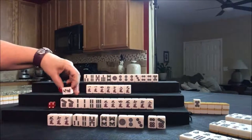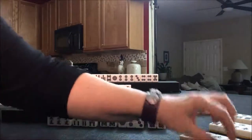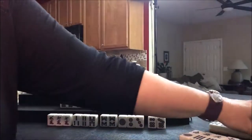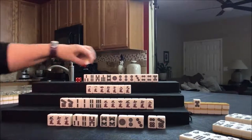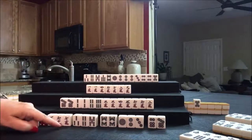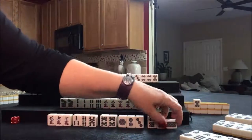Drawing for South — nine crack. Drawing for West — three dot for West. Drawing for North — they are one away on Pinfu — two crack, we can discard that. Drawing for East — eight dot. Tsumo! Right here — tsumo. So I'm going to put that on its side.